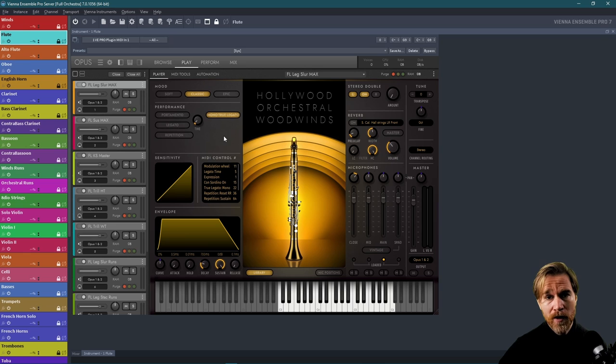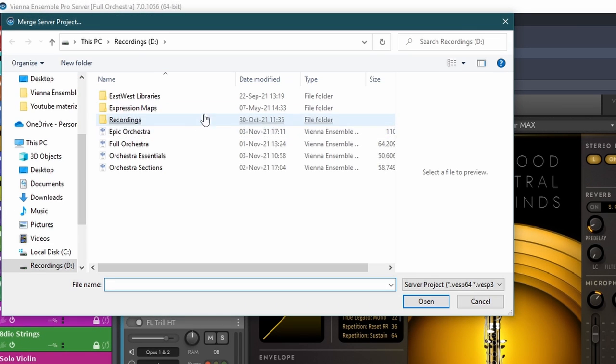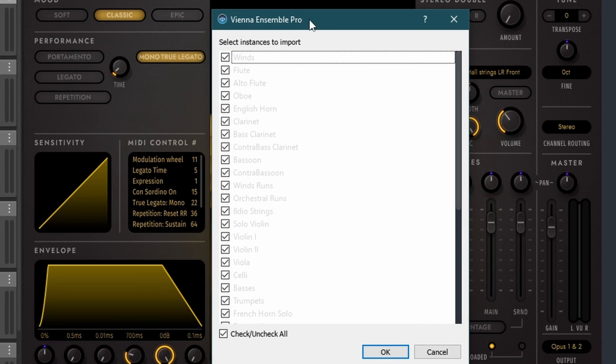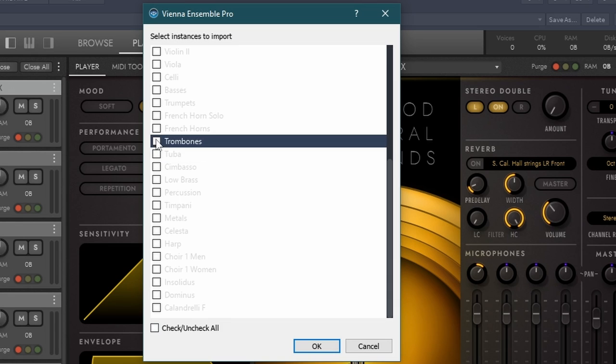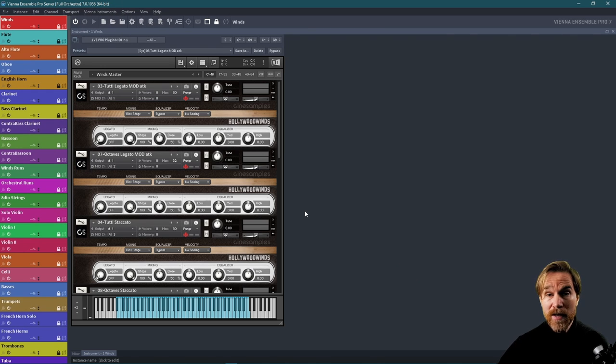I also wanted to show one thing that is really great with this. Go to File and then 'Import Instances from Server Project.' For example, I have my full orchestra here, and what you get is all my instances loaded. I can uncheck all and just load the ones I want — maybe trombones and tuba and trumpets for that project. The great thing is that everything I've saved, all this setup, is there and ready to go. I don't have to set up the instruments all over again.